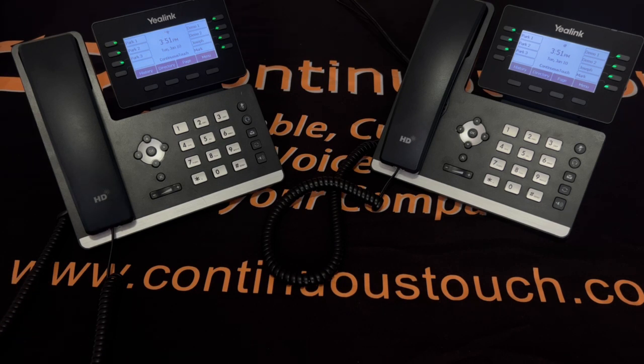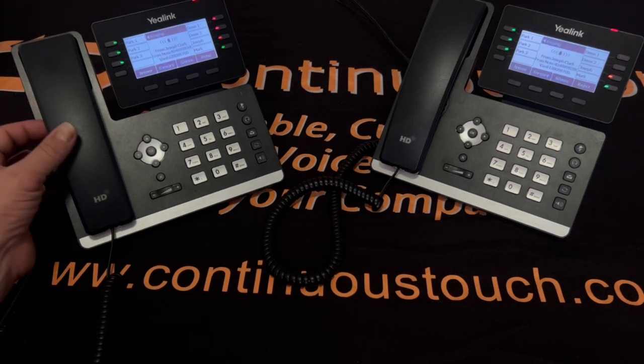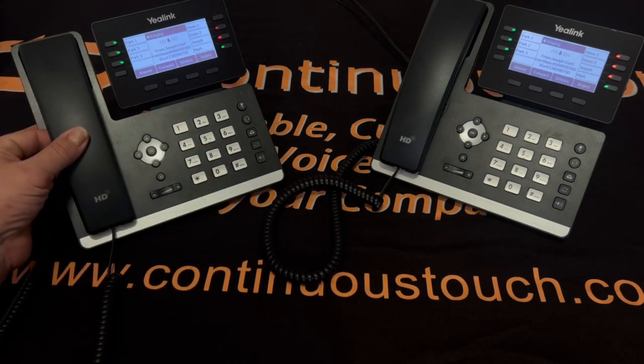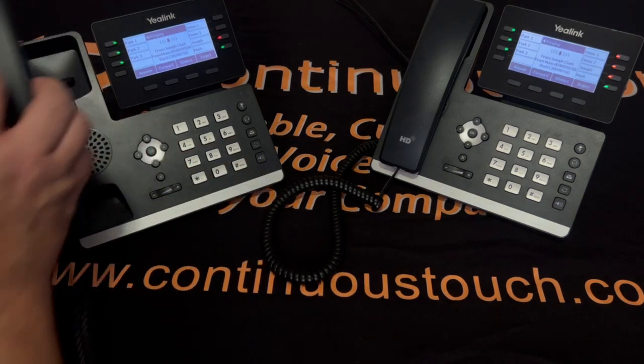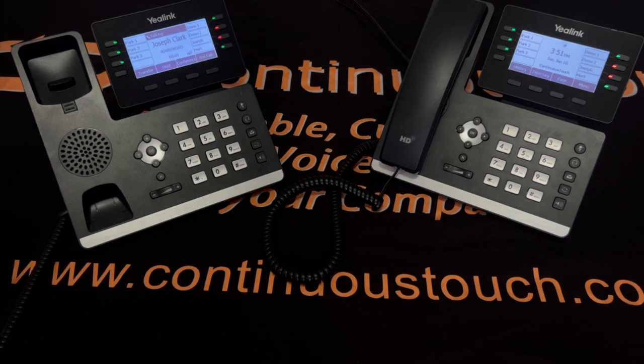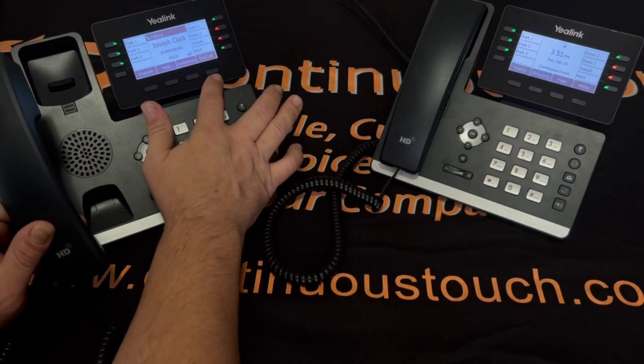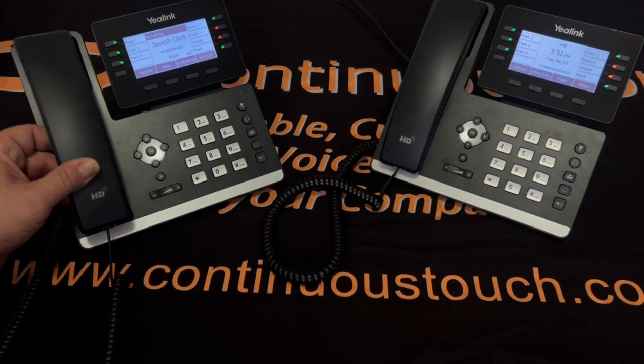Next will be when a call comes in and how to answer it. You can either pick up the receiver or hit the speakerphone button. I picked up the receiver — call is active. You can either hang up by hitting end call or simply hanging up the headset.